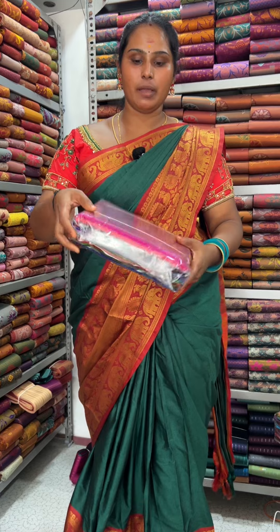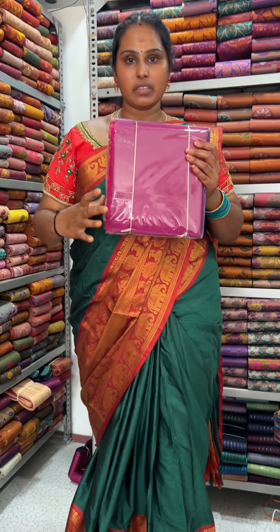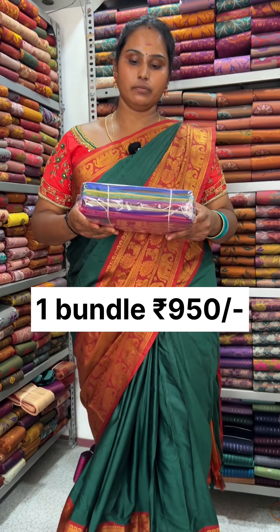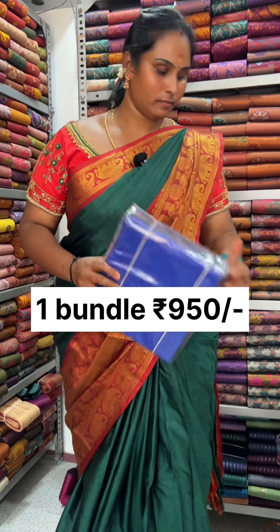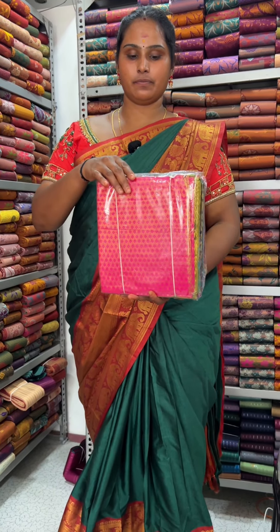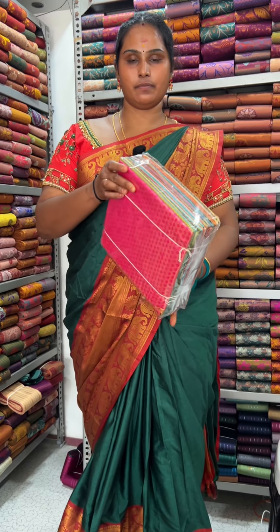If you want to add a plain blouse, you can add 1 meter. If you want to add a bundle of these blouses, you can add 50€. You can add 25 pieces in this blouse. This is the price of 9.50€. If you want to add a jacquard blouse, you can add 25 pieces in this blouse. If you want to add a bundle of these blouses, you can add 200€.